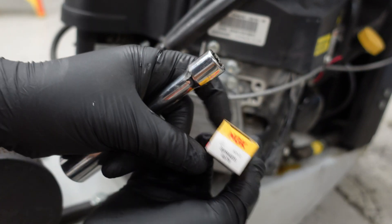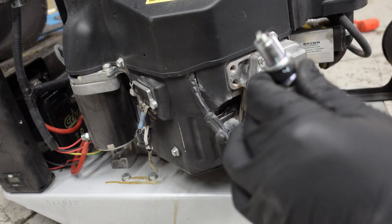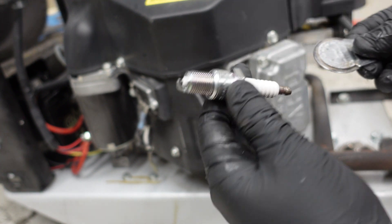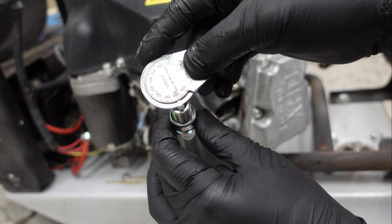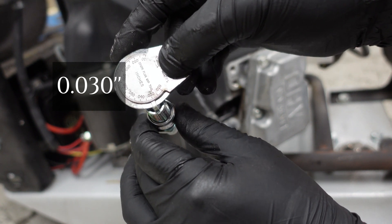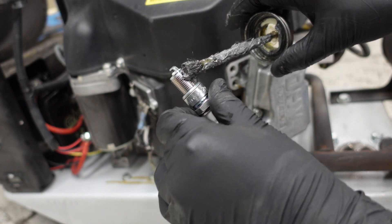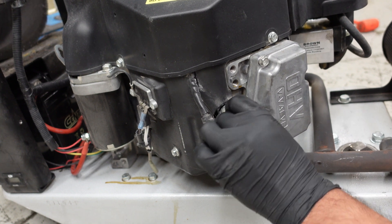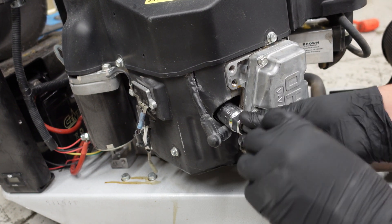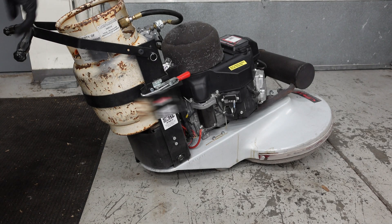Just like I said, I'm going to go ahead and replace the spark plugs. There's a part number for those. Go ahead and check your gap — they should be pre-gapped but check it anyway. That one's actually right on the dot. I'm going to go ahead and use a little bit of anti-seize, then do the same thing on the other side.